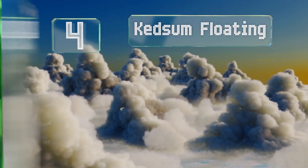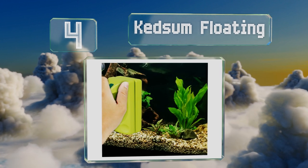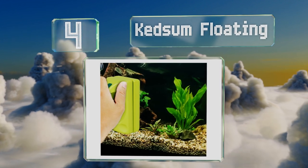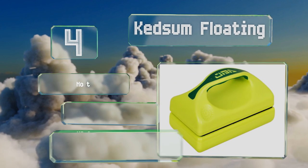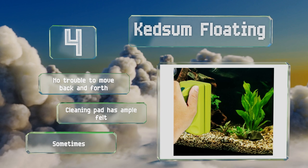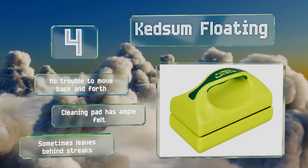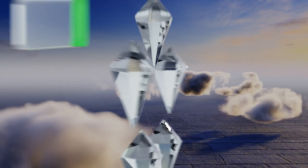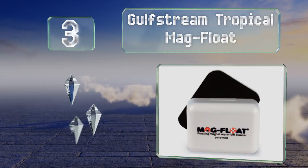At number four, with its compact size and versatile design, the Ketsam Floating makes a great choice for both fresh and saltwater environments. With walls between 12 and 20 millimeters thick, it's also quite user-friendly as it can clean at any angle. It's no trouble to move back and forth and the cleaning pad has ample felt. However, it sometimes leaves streaks behind.